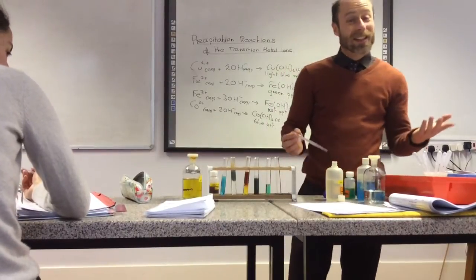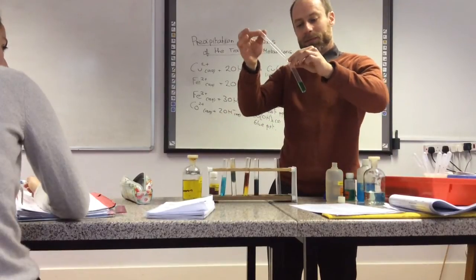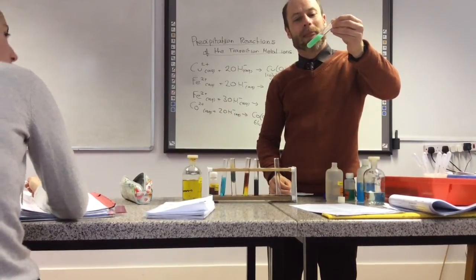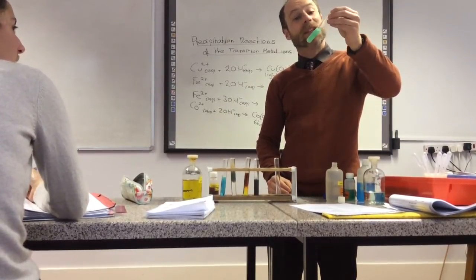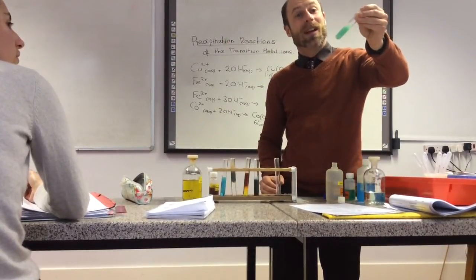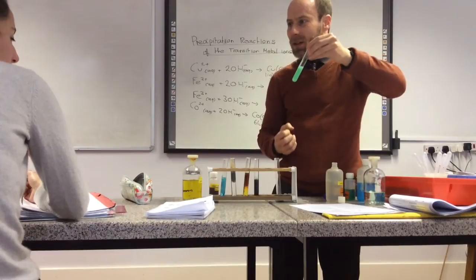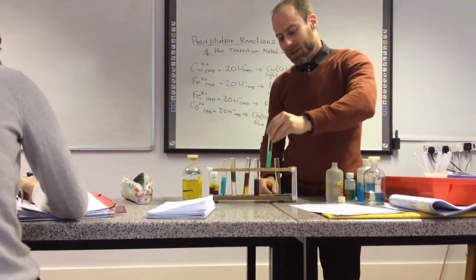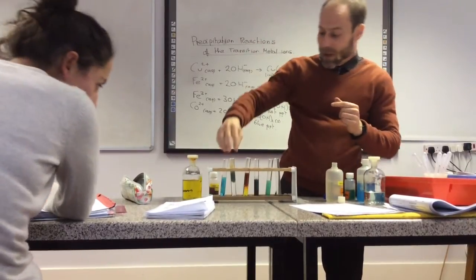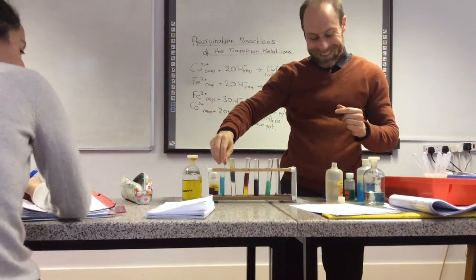Nickel 2+ — you don't need to know this, but let's do it for fun. This isn't actually as exciting as you think it would be. It's like a mint green colour — peppermint green. It's the jelly-like gelatinous precipitate. It doesn't give you a nice solid. Most precipitates are gelatinous though — sometimes the solid settles down to the bottom. If you look at this one, it's still cloudy.